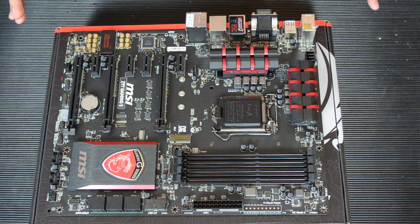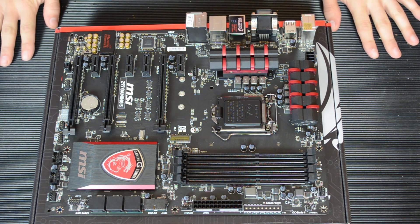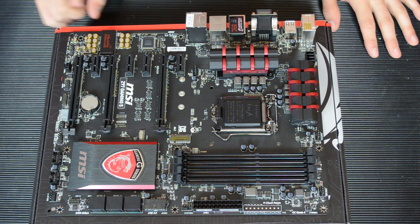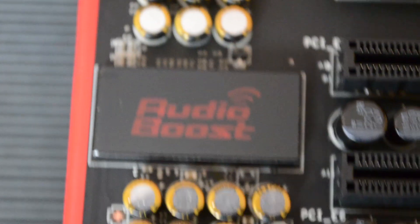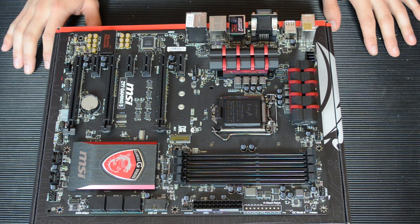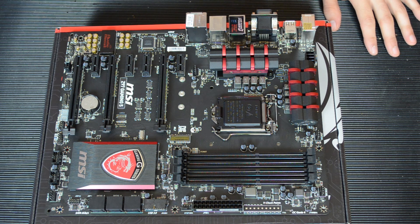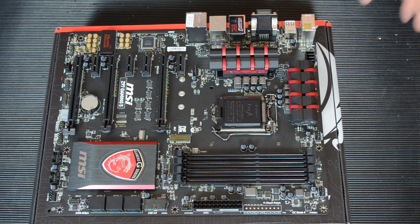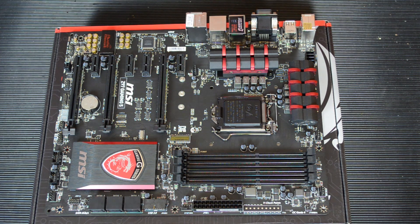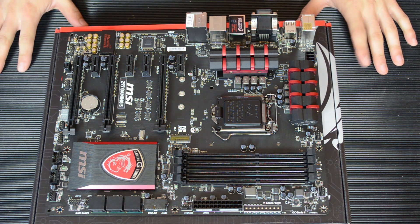Now for the onboard audio — this is something that MSI have particularly made a big fuss about on their website. Under here is a Realtek ALC 1150 codec. It has EMI shielding — that's what this little cover on it is. It's 7.1 channel high definition audio. It features Audio Boost 2, which uses Creative Sound Blaster Cinema 2 as the software. Basically it's going to immerse you in your games and sound amazing, though really it'll just make things sound very loud and you won't need an external sound card.